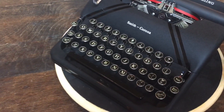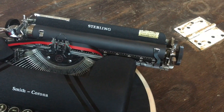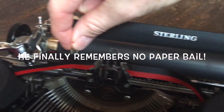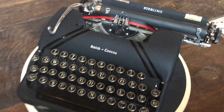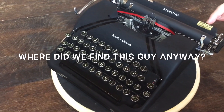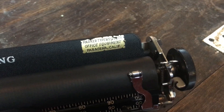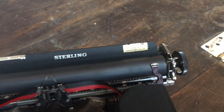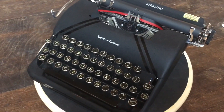Another difference between the Sterling and the Silent I forgot to mention: there's no paper bail on the Sterling — you have just the little paper fingers. The Silent has a paper bail, so that was the other difference I forgot to mention earlier. There's also a really cool shop decal here: 'Parker Typewriter Company, Office Equipment, Pasadena, California' — so that's where Keith was when he bought the machine, and I'm glad it made its way to Texas.